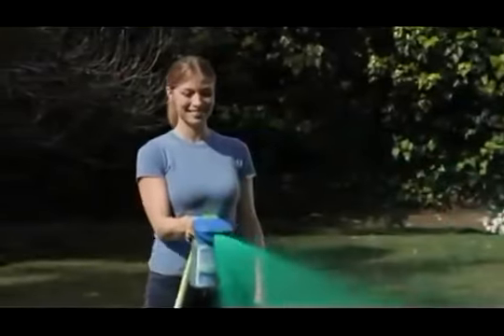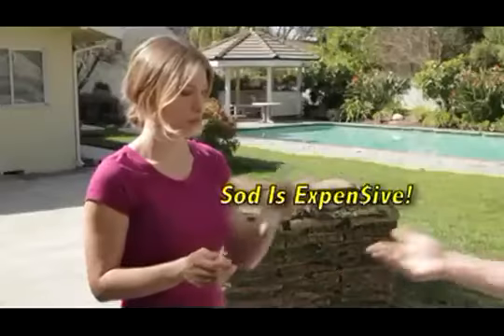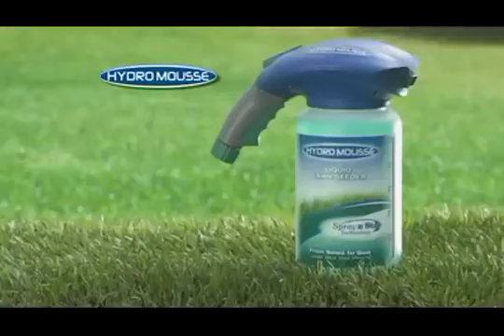It's never been faster or easier to get professional results at a fraction of the cost. So why pay a fortune for sod or seed the old-fashioned way when you can get the complete Hydro Moose kit?